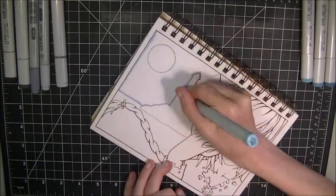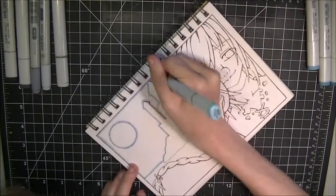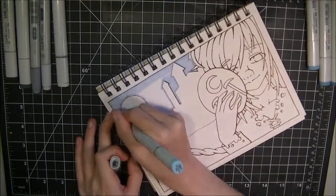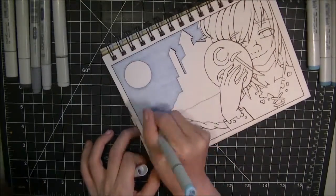Hey guys, Lone here, and for this week's video, I am finishing the picture that I started with the Neopika review, so check that out if you guys haven't.